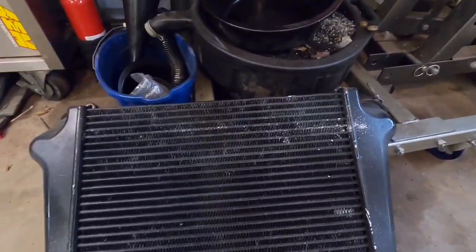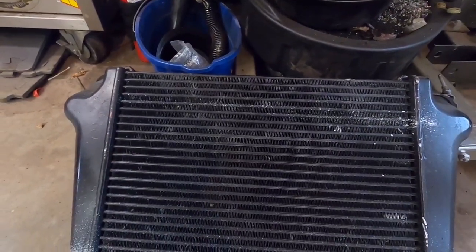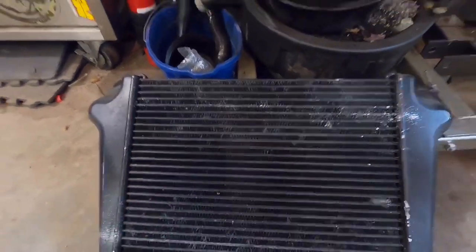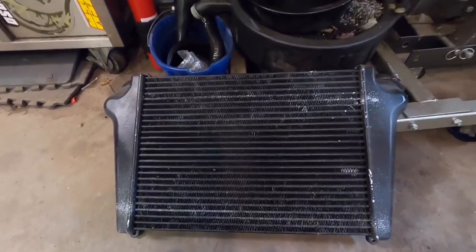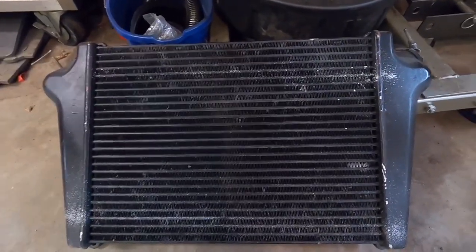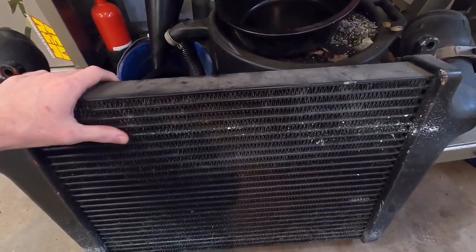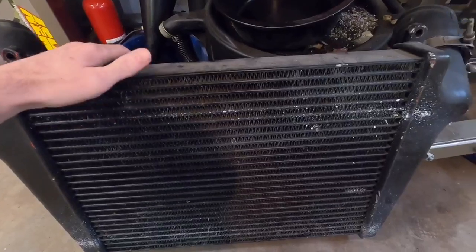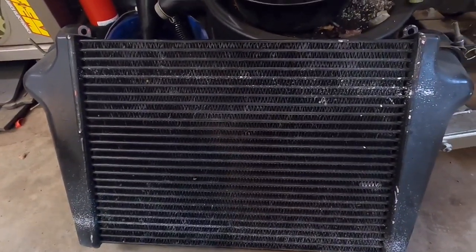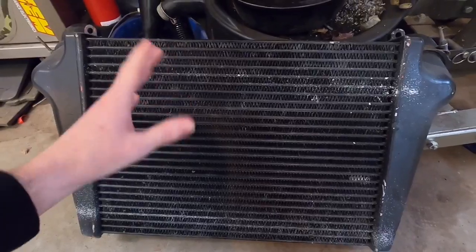Air-to-air is just how it sounds — air from the turbo carrying boost pressure is cooled by cold outside air flowing through the fins. The problem with air-to-air intercoolers is they're not as efficient as air-to-water, because this cooler depends on the outside temperature. In winter at 32 degrees you have 32-degree air cooling your boost really well, but in summer at 110 degrees you're trying to cool already very hot air with 110-degree ambient air, so it's not going to work as efficiently.